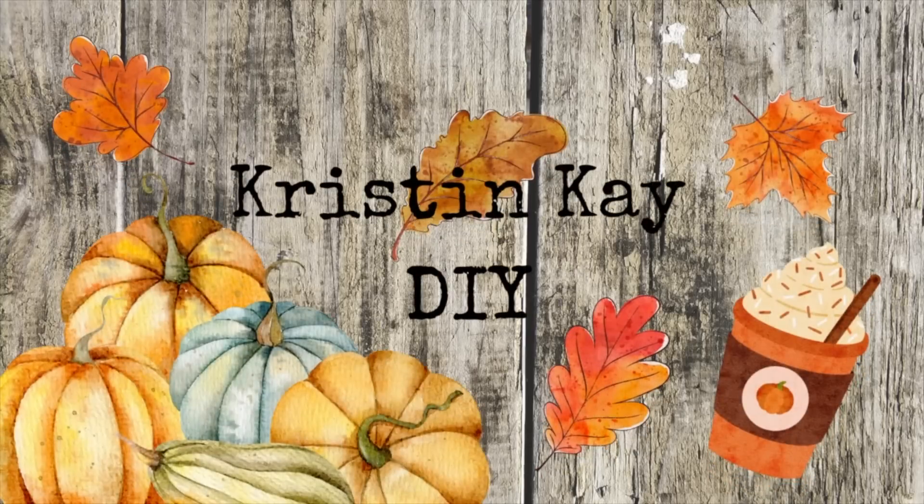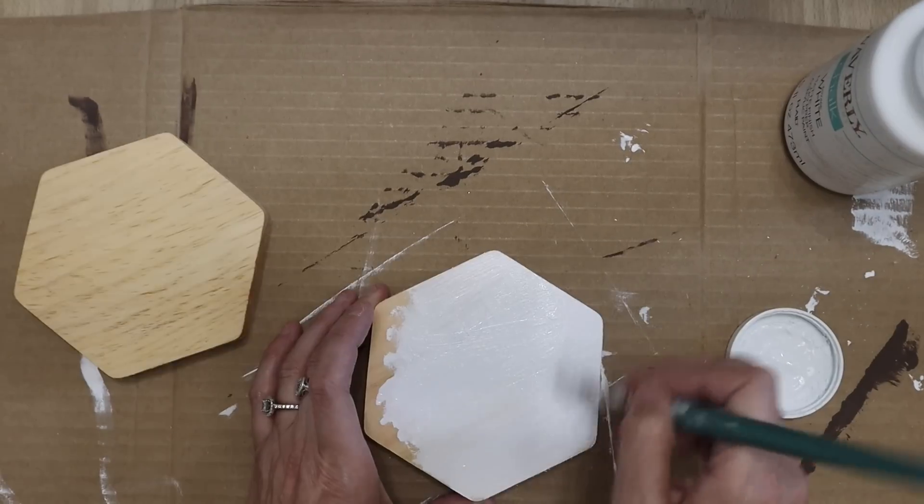Hey guys, welcome to my channel. I'm Kristen and today I'm sharing thrifted fall DIYs. I went to a couple yard sales this summer and Goodwill. I'm going to show you guys what I put together. Everything was a dollar and under that I picked up. So first DIY.